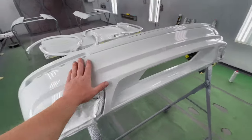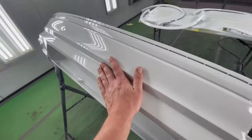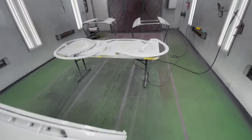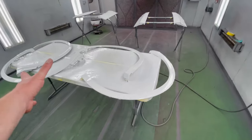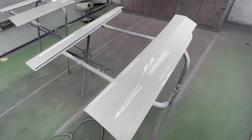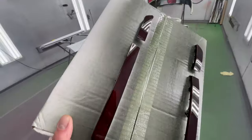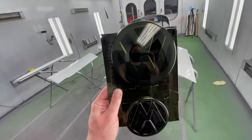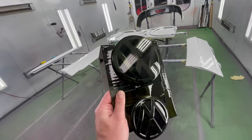Wow, everything looks super good — super glossy and super smooth, just how it's meant to be. Very happy with how everything looks. We finally got everything painted, all the pieces are sprayed and ready for installation. Also smoked out the rear reflectors and the front and rear Volkswagen badge.